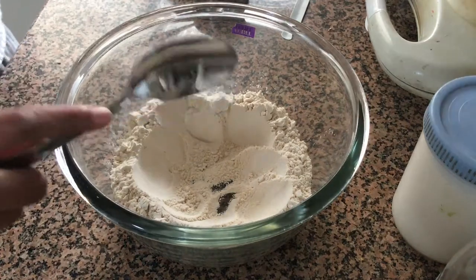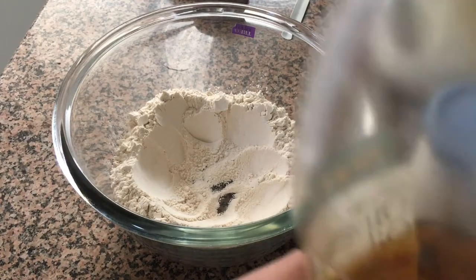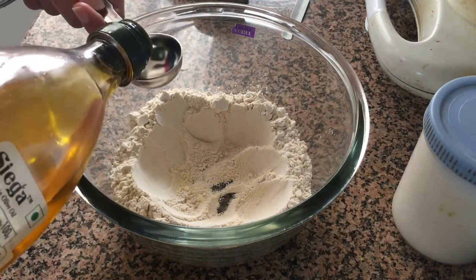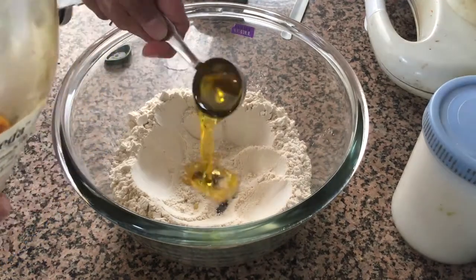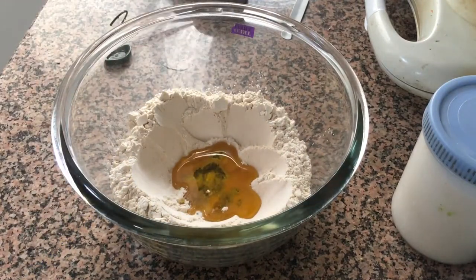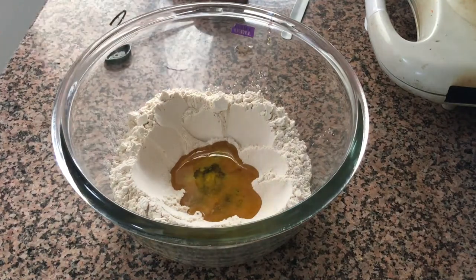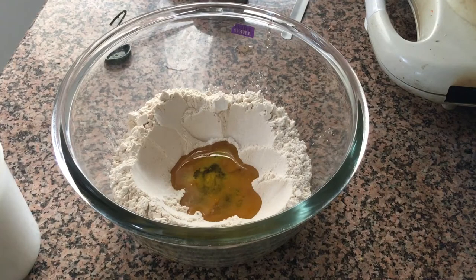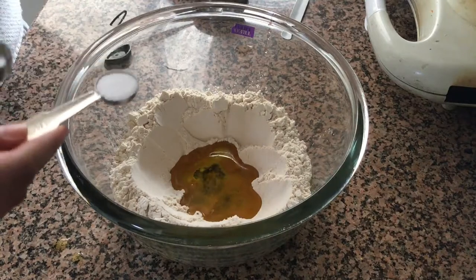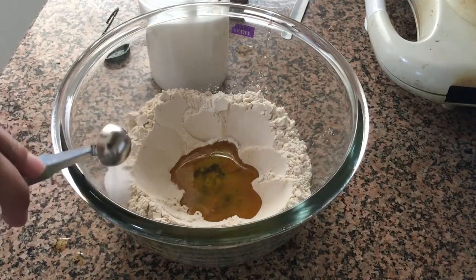Next we're going to add in our olive oil — olive oil is what you usually use for focaccia bread, and that's what we're going to be using today as well. You need two tablespoons of olive oil. We also need to add in our salt — three quarters of a teaspoon, which is half plus a quarter teaspoon. You can adjust the salt according to your taste. Do not add the salt in the well because salt actually kills your yeast, so just add it on the side.